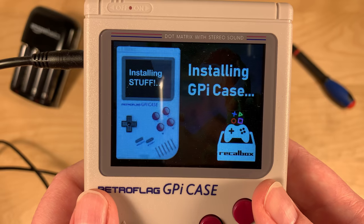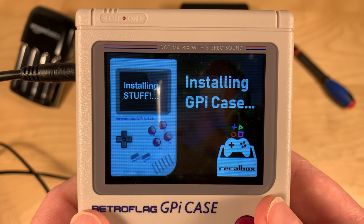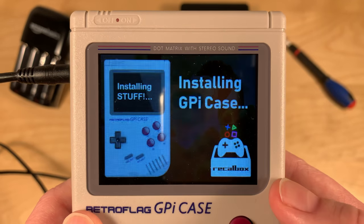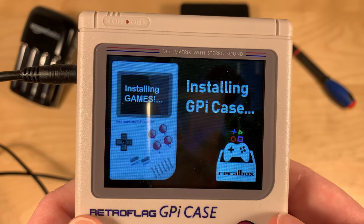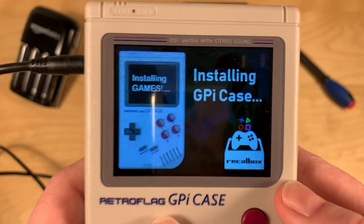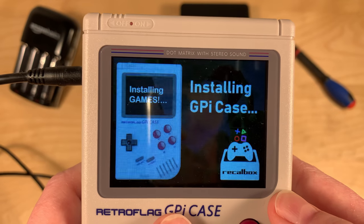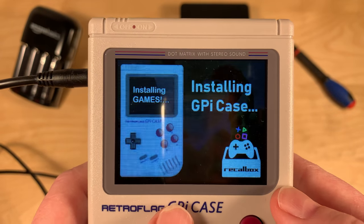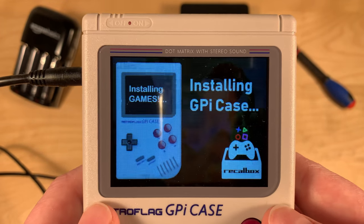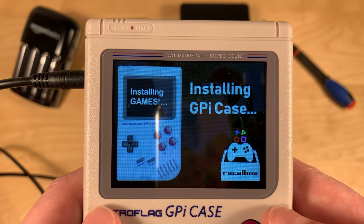It says 'creating secret area,' installing stuff. For a moment I got scared — I thought it wouldn't work. But it says 'installing GPi case' and the screen is working, which is a really good sign. To be clear, I did not install anything. I just downloaded the RecalBox 8.0 Beta, flashed it to SD card, and just booted it now for the first time.